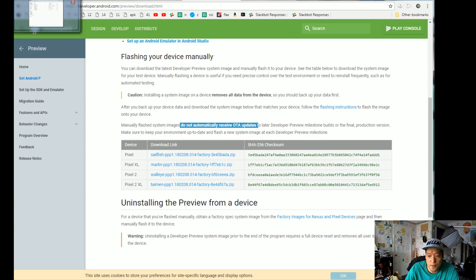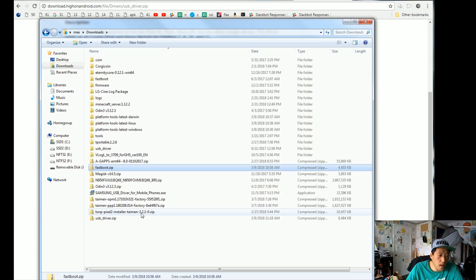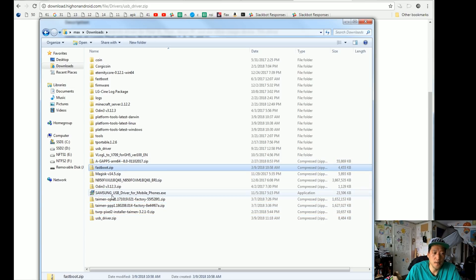You also need fastboot.zip. So those three files are basically fastboot.zip and your firmware — this one is for the Pixel 2 XL — and also you'll need usb_driver.zip. You only need drivers for Windows. If you're using Mac or Linux, you do not need to download the driver file. You just need fastboot.zip and the firmware. If you're using an older version of fastboot, make sure you download the latest version, otherwise it might not work or you may end up in a boot loop.